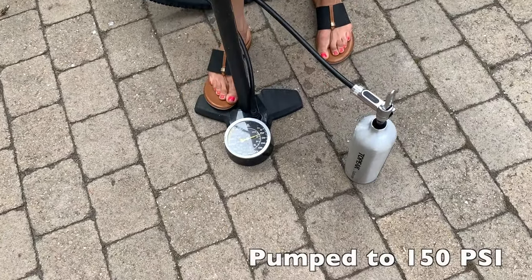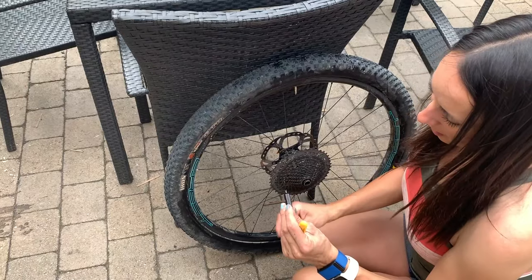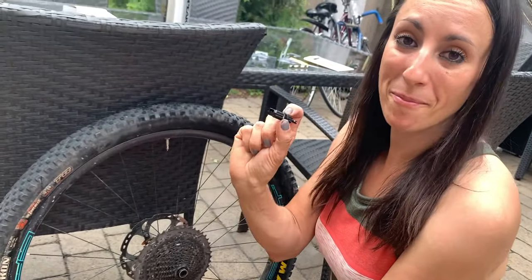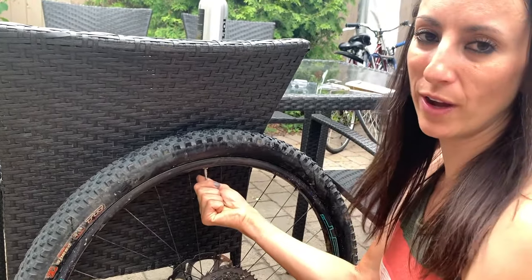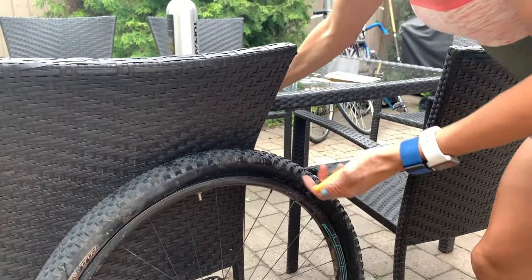I'm going to use the valve tool to take the valve off. This works for Presta and Schrader, but most mountain bikes have Presta valves. All you do is twist it out and it lets all the air out at once. That's the way I like to do it — it's not really necessary but it's a good little shortcut.